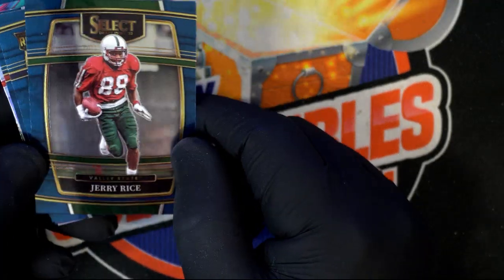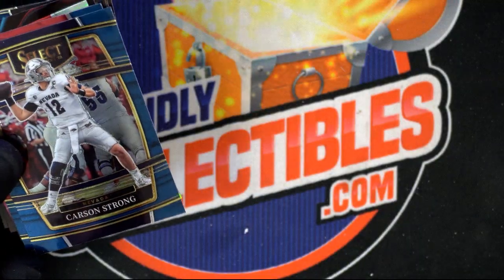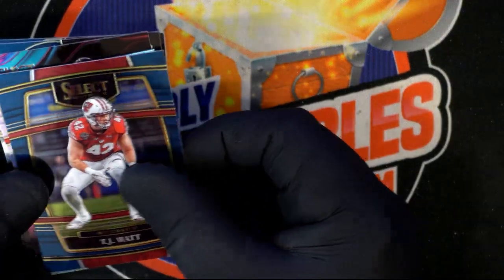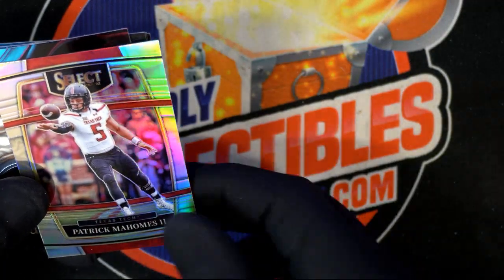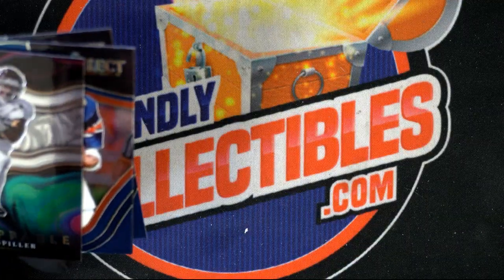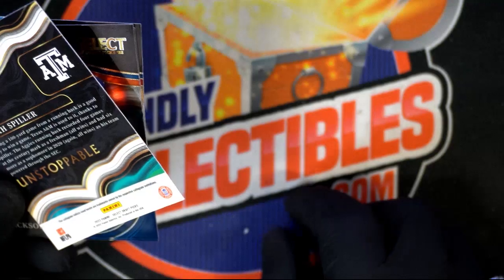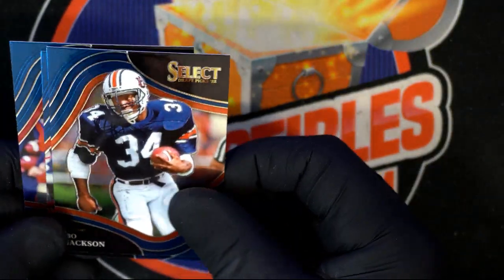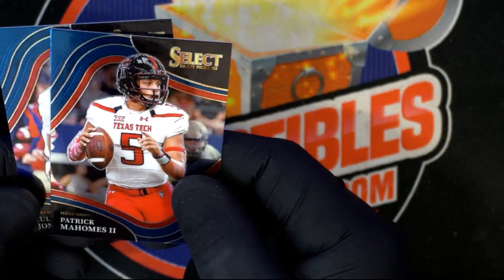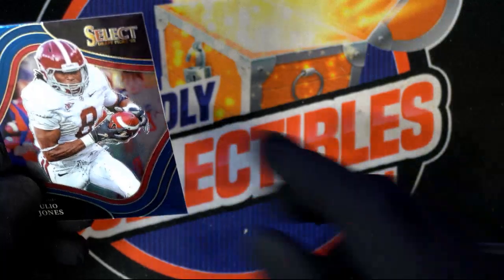Jerry Rice — love him! Carson Strong, TJ Watt. Patrick Mahomes — that's a dope card. Silver — unstoppable. Bo Jackson! Patrick Mahomes the second again. Any Patrick Mahomes card is hot, it doesn't matter. Julio Jones too — nice.